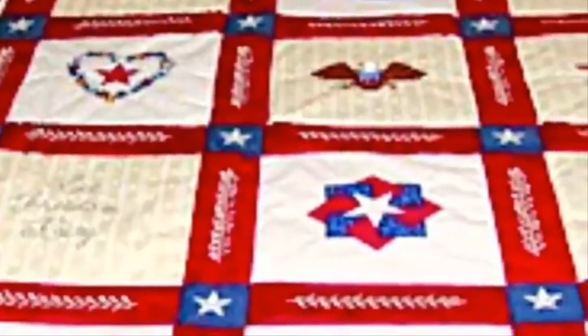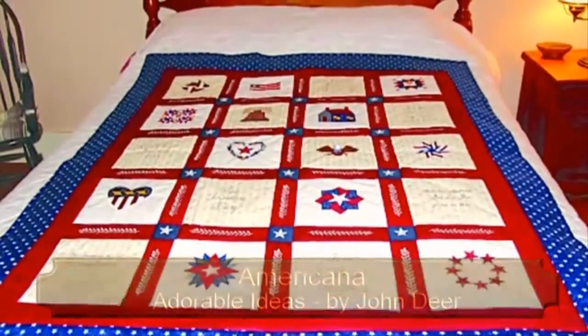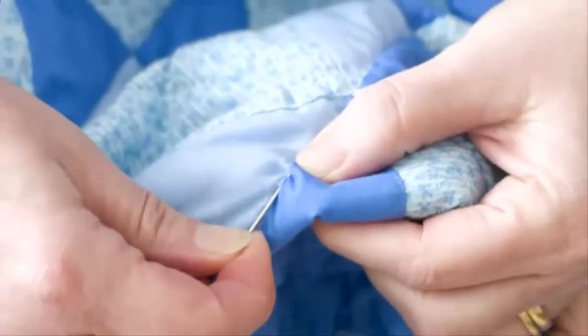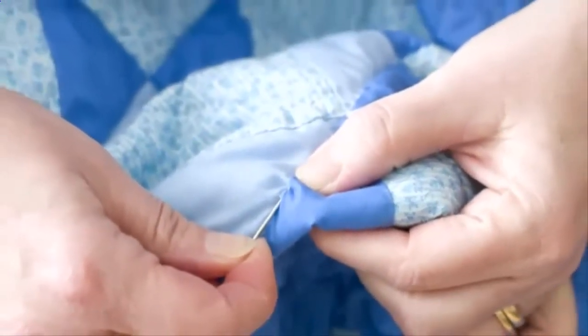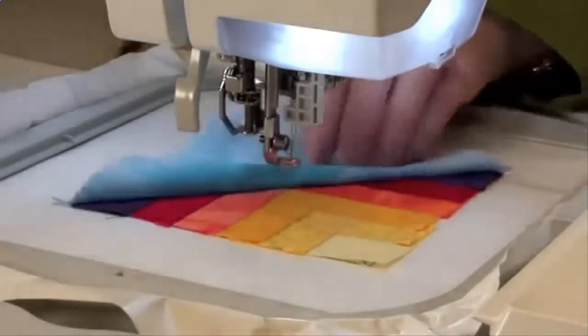A quilt is a tangible symbol of all the comfort, warmth, and security of home. But while quilting is truly a labor of love, is it really necessary to labor so hard? Embroidery machine techniques can make quilting fun, fabulous, and fast.